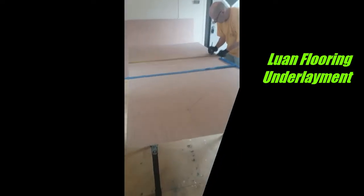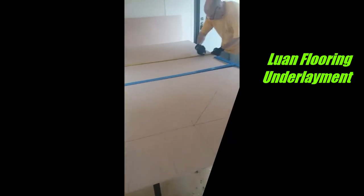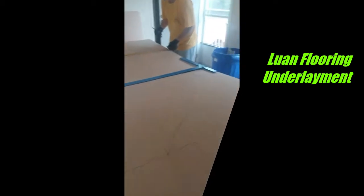Today we're in another house getting this ready for rent. Steve is cutting up the luan before we can lay down any linoleum floors because this floor in here needs a lot of patch job.